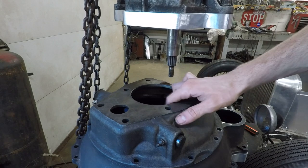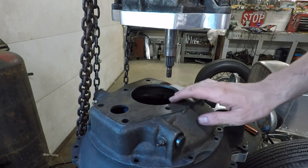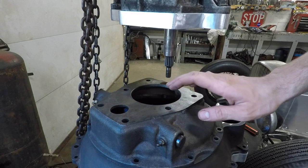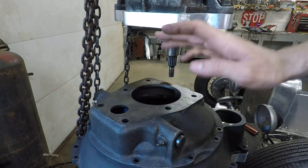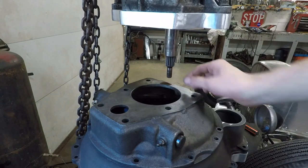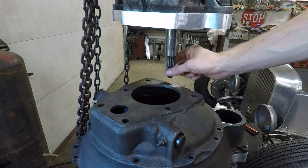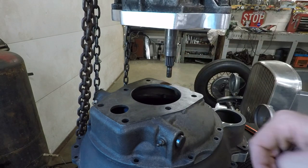What you saw me do just then is I put a new pilot bearing into the flywheel there. That bearing is actually part of the kit that Speedway sells to adapt the flathead V8 to the T5 transmission. It presses right into the flywheel, and the ID of that bearing will fit right into the input shaft of the transmission here, just to keep that nice and aligned.